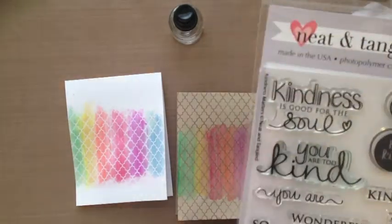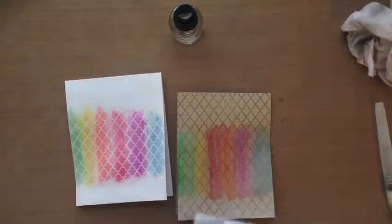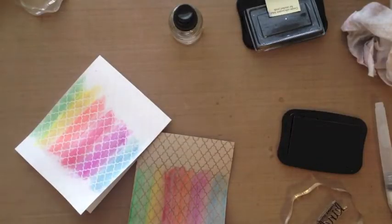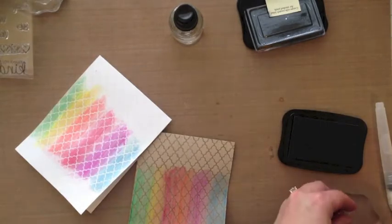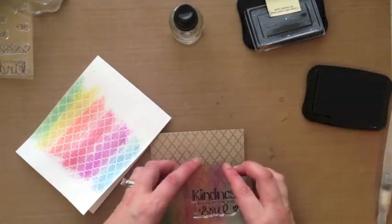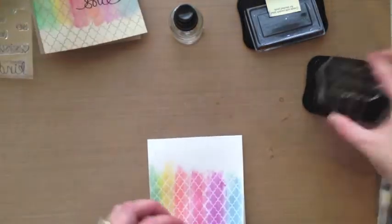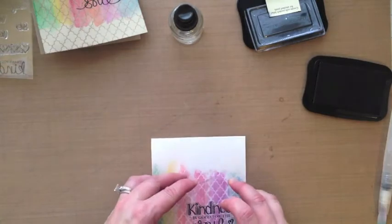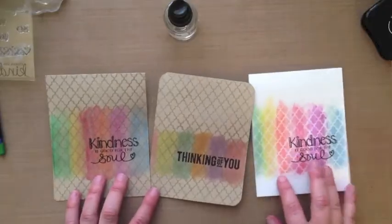I'm going to use this Neat and Tangled stamp set — I'm going to use one of the sentiments from the stamp set, it'll be linked up on my blog. Because I embossed that background, I'm going to be using some Stays On ink in jet black and I'm just going to stamp my sentiment directly over the top. I'll do the same thing to the white card.